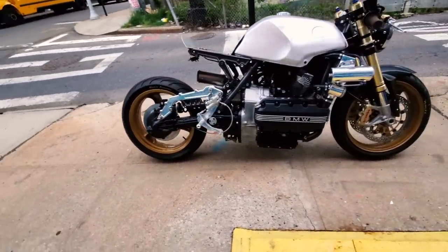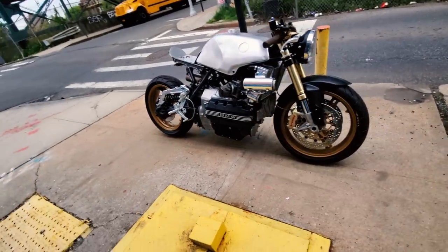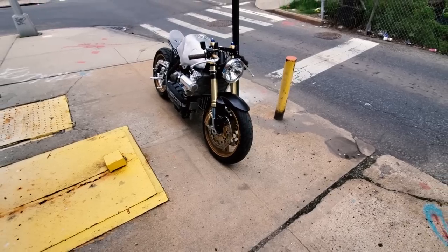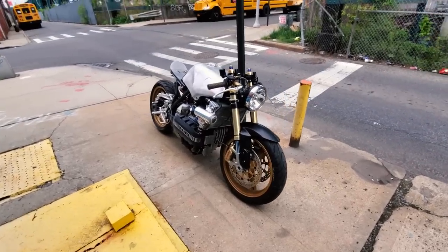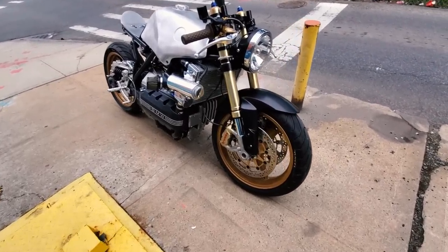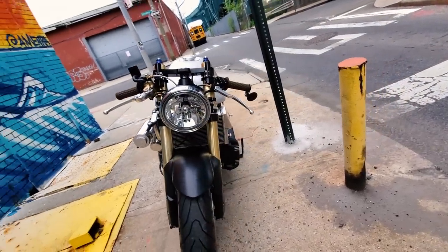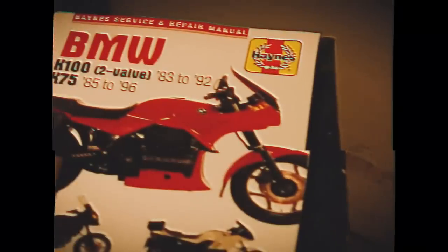If you haven't watched the K-bike history video, you should probably go watch that — it gives a rundown on the history of the K-line. I'm also making this video assuming that you have watched, or will watch, my build series, because it shows more than a few jobs and details that I'll describe here. So a bit of back story on how I found myself building a K100.